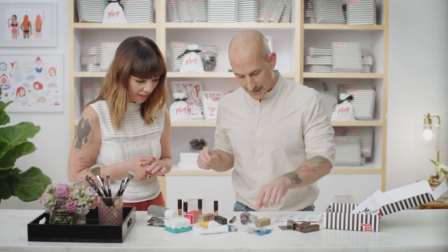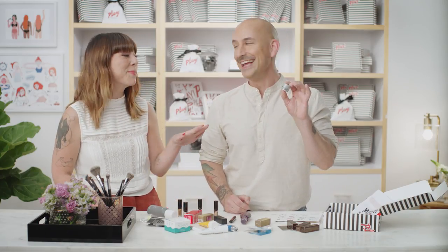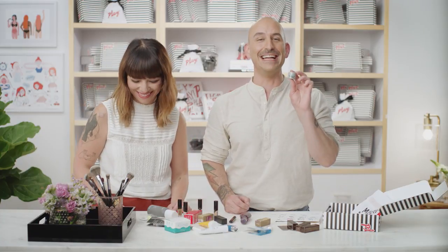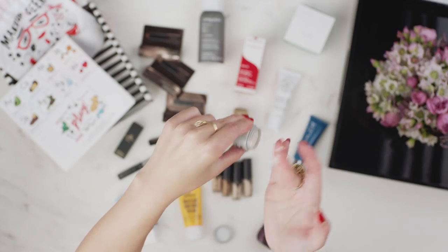This is the GlamGlow Volcasmic Matte Glow Moisturizer. It's really innovative — it sounds contradictory, but it achieves a lit-from-within glow while maintaining a matte texture on the skin. It's really hydrating, creamy, and fantastic for makeup prep. It's also great for people who want the glow but don't want to look oily or greasy.